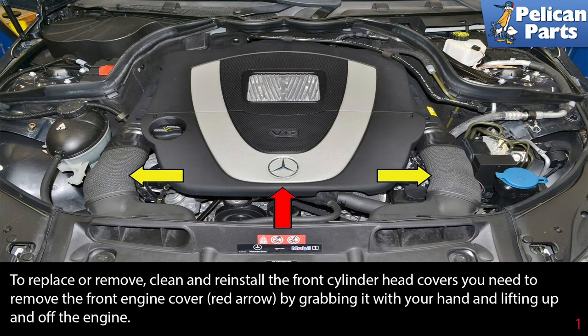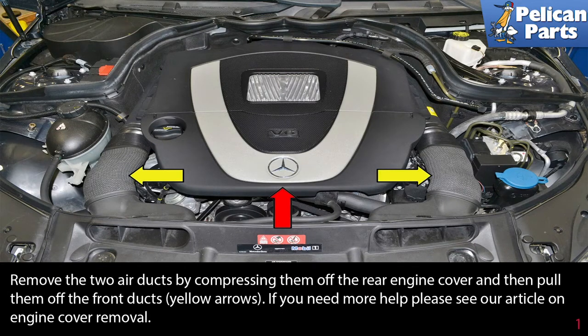To replace or remove, clean and reinstall the front cylinder head covers, you will need to remove the front engine cover, red arrow, by grabbing it with your hand and lifting it up off the engine. Remove the two air ducts by compressing them off the rear engine cover and then pulling them off the front ducts, yellow arrow. If you need more help, please see our article and video on engine cover removal by following the link at the end of this video.